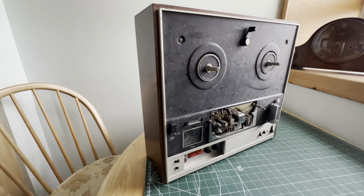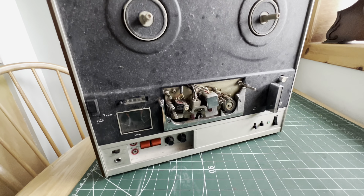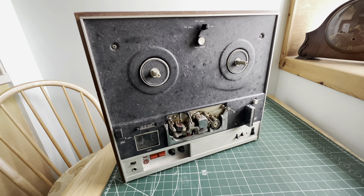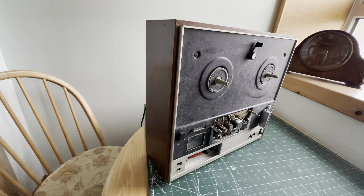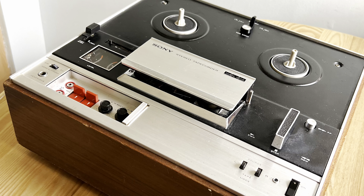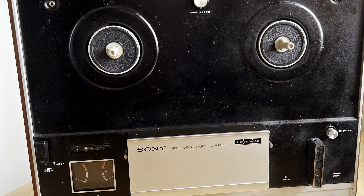I'm gonna call that a mini-win. I'm gonna clean it, put it back together, see if I can find out any more information on it. And I might feature it in a future video. Thanks guys for tuning in — I'll catch you on the next one.